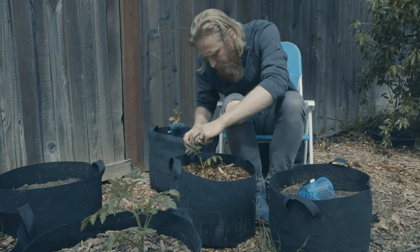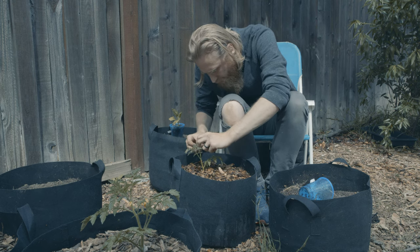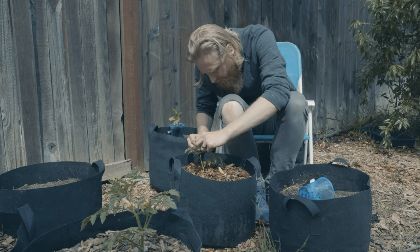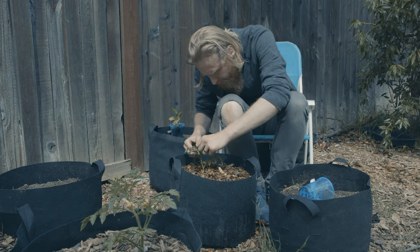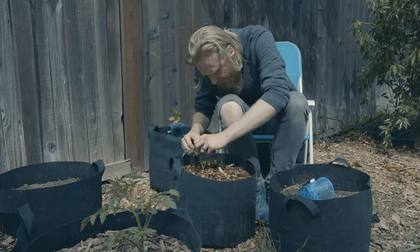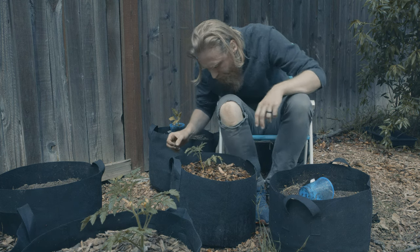The first thing I'm going to do now that we're planted in is just make sure that there are no flowers forming. The flowers at this point in the plant's life are premature for an optimal harvest, so I'm going to go ahead and just nip those right off.